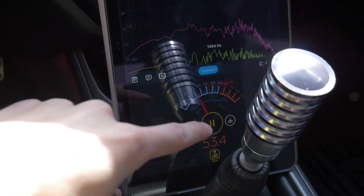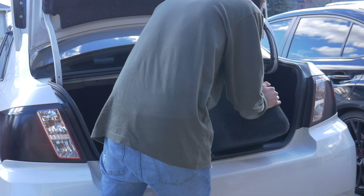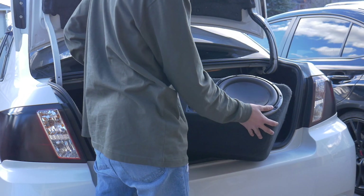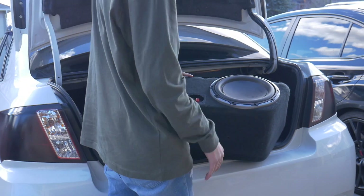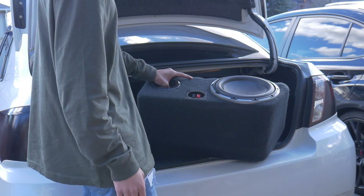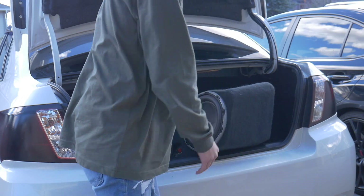The subwoofer we're gonna use is a JL Audio W6 — this is a super good speaker. I think it's gonna sound good in the car because it does have a port. We're just gonna get this hooked up — it'll probably take about a minute and then I'll give you guys a comparison.